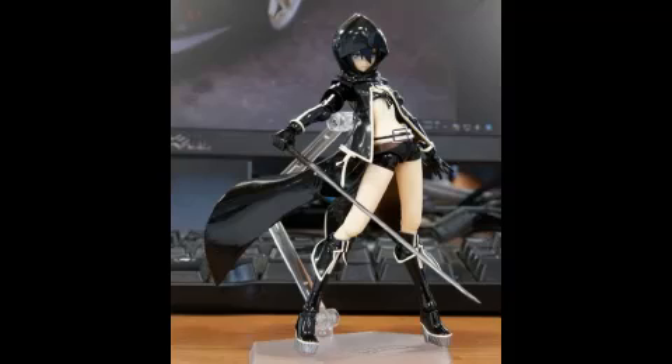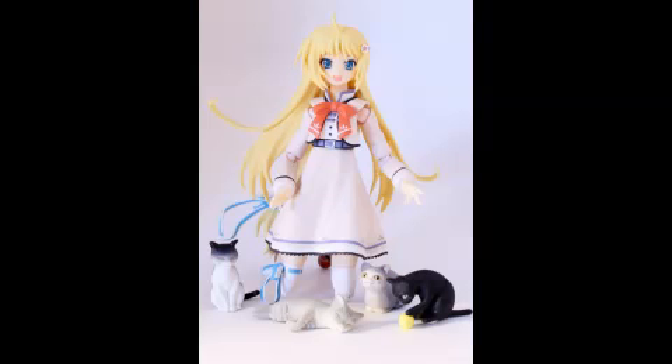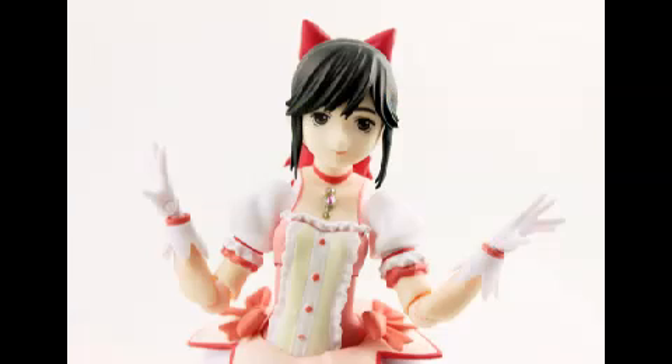With figmas, people love to pose them — put them in different positions, take photos, and generally play with them. If you want to just display them on a shelf and enjoy them for what they are, that's fine too. I know a lot of people like to keep their figures in the box, which we'll touch on in a later video. As for prices, they will vary — if you're buying the newest one or one from a really popular show, it'll be expensive. But there are figma bargains out there, and we'll talk about that later.